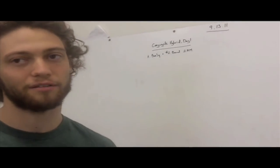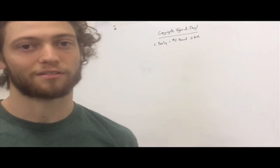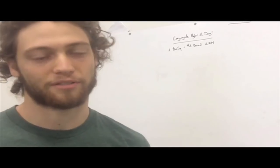We're trying one macro cycle and seeing how it affects us. We'll probably tweak the program along the way. One macro cycle is going to be nine weeks because it's a pendulum wave, so each week is one micro cycle, a mesocycle is three weeks, so the macro cycle is nine weeks.